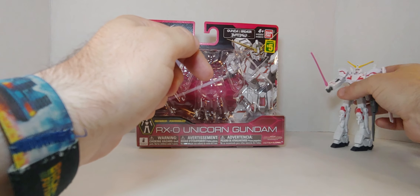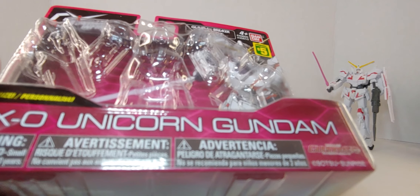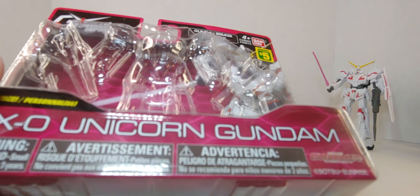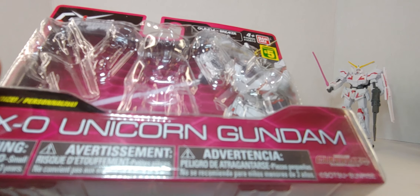Let's look at the box it came from. The name is Mobile Suit Gundam Unicorn — I should have figured that out. Yes, this is from Mobile Suit Gundam Unicorn.